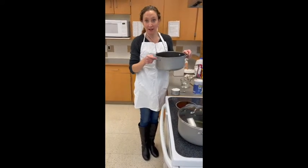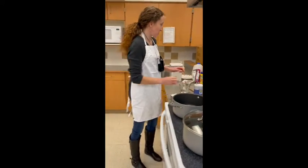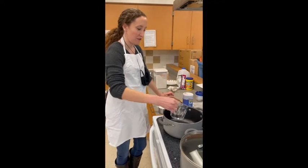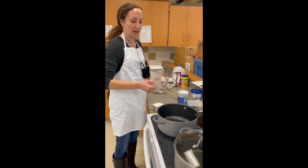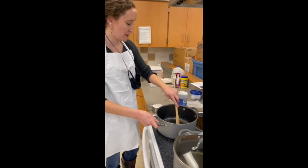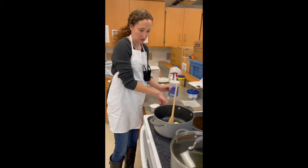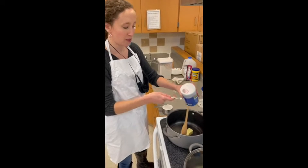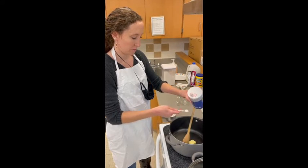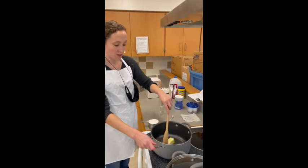To start, you need a saucepan with one stick of butter, and then you're going to need one cup of water that you can pour right into the butter. I have the heat on medium in the saucepan. We're also going to add a quarter teaspoon of salt. So now we're going to bring this to a boil.